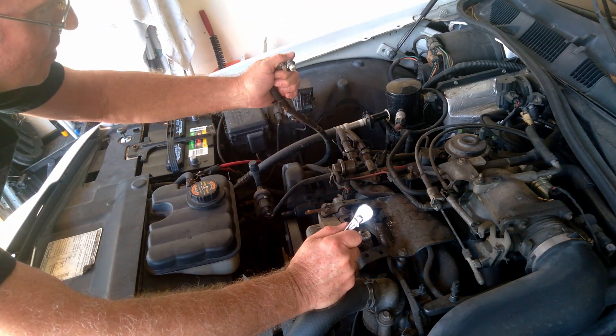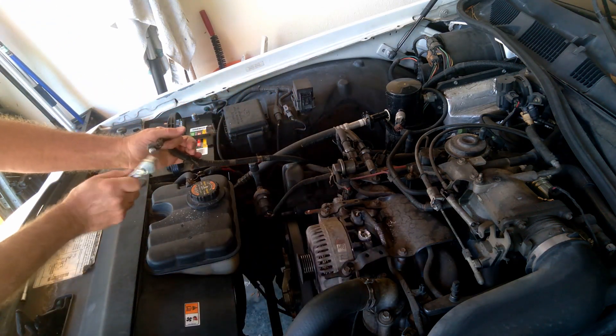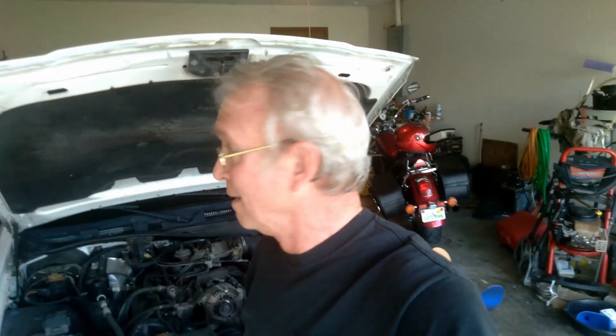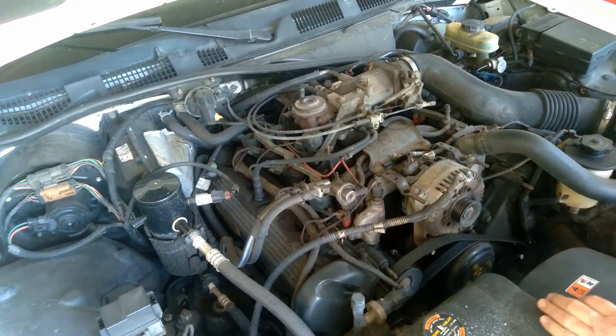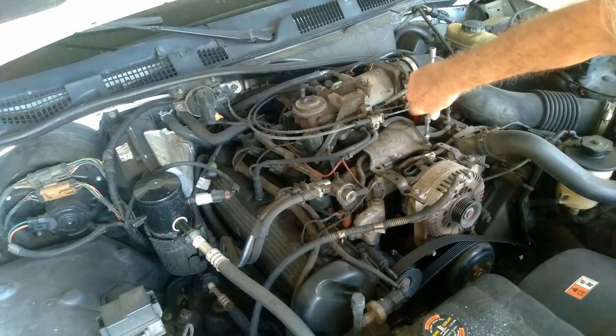Holy moly! Oh my! Here's the problem. The connection crumbled away so easily that I almost fell into the engine bay. Just look at this connection — I've never seen that before. It has been hot, with the repeated cycles of way overheating. It's new alternator time.